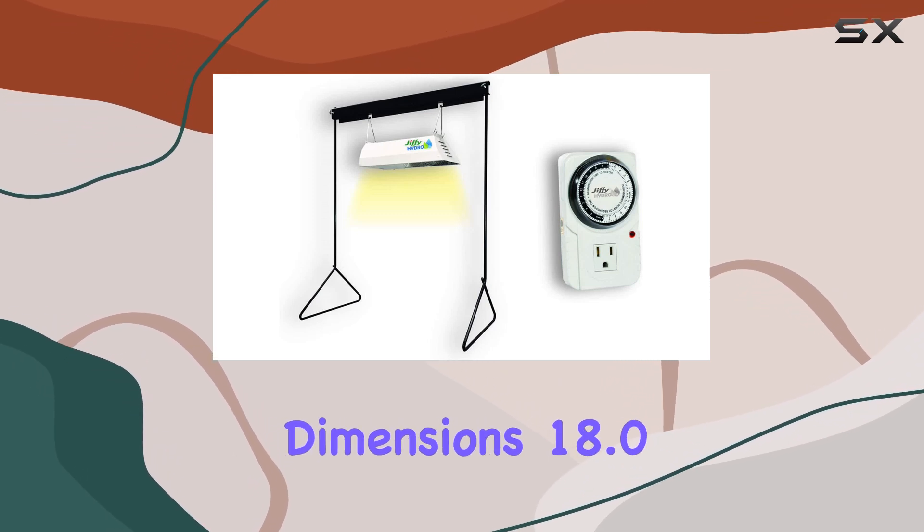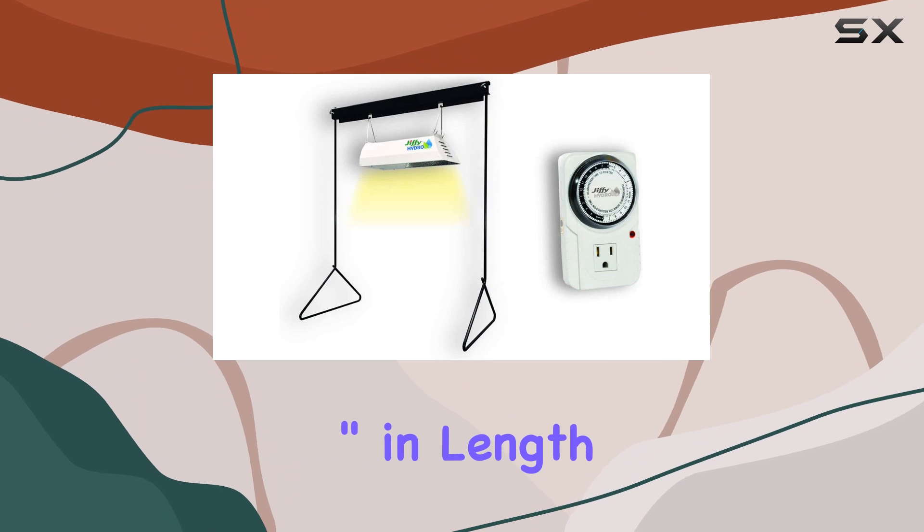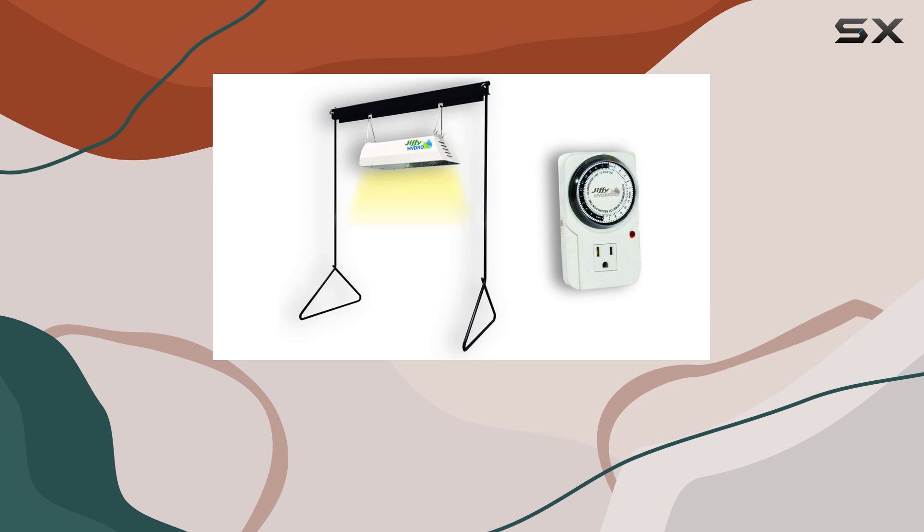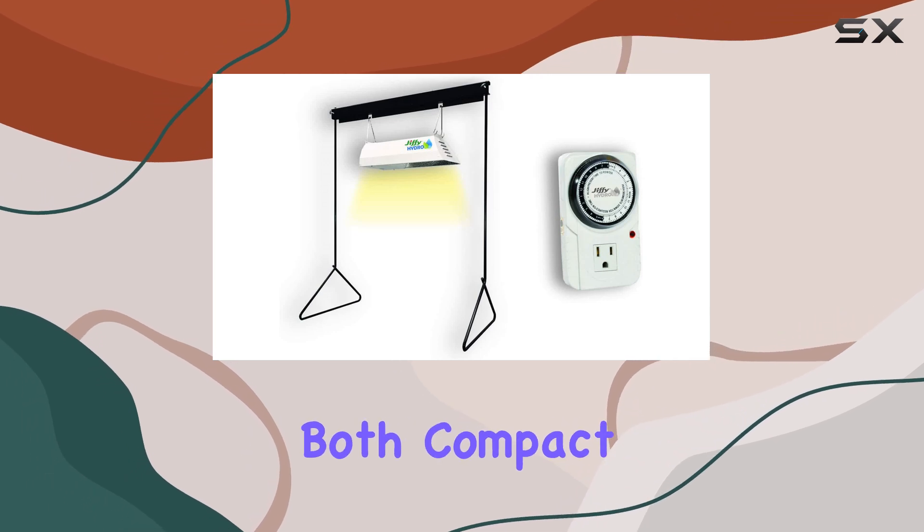The package dimensions — 18.0 inches in length, 38.0 inches in width, and 22.0 inches in height — indicate a well-structured unit that is both compact and effective.